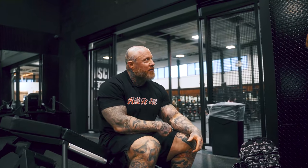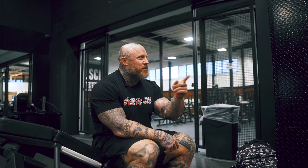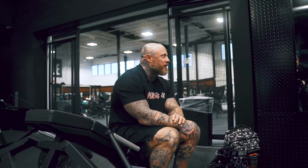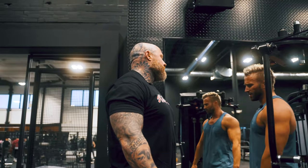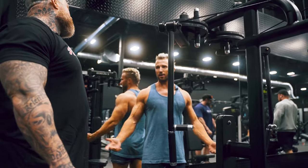Not to say you need to be doing supersets, drop sets, all that stuff, but if you're working out with pace even doing straight sets, you'll notice you'd be getting pumped way faster than the other guy. Taking one-minute, two-minute breaks — that's why I can't really do powerlifting, because if I had to take a five-minute break I'd lose interest.